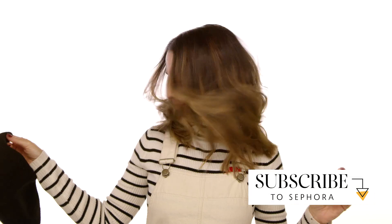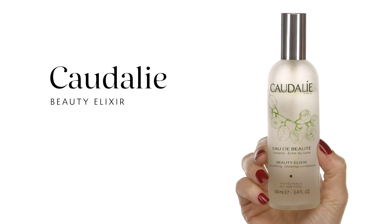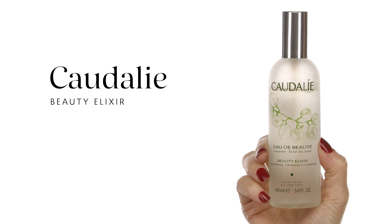The first thing I'm going to do to ensure that my makeup stays all day is skincare. First thing I want to do is spray my Caudalie Beauty Elixir water. This is going to help me hydrate my skin, ensure every product I put on afterwards penetrates deeper, and it gets to tone my skin.